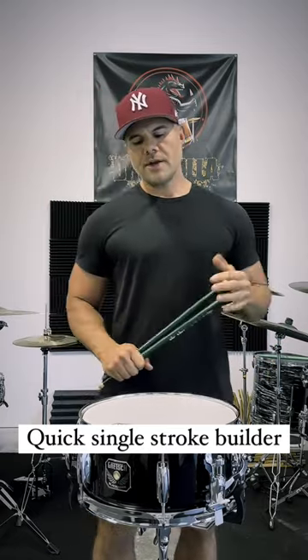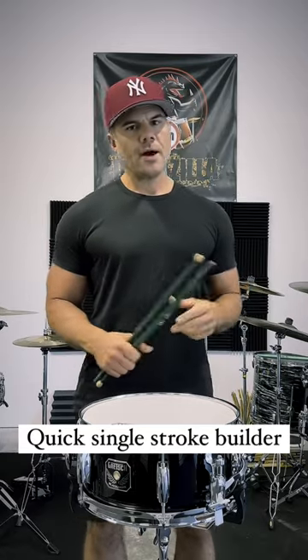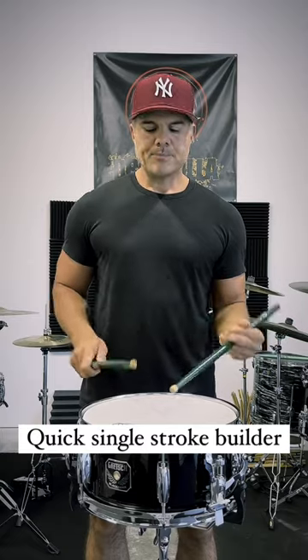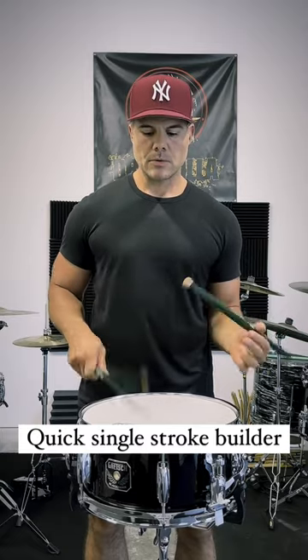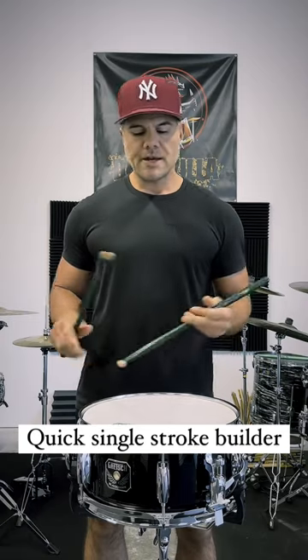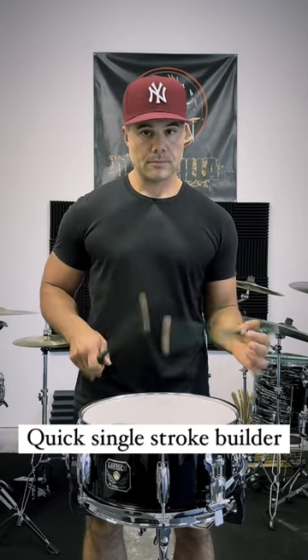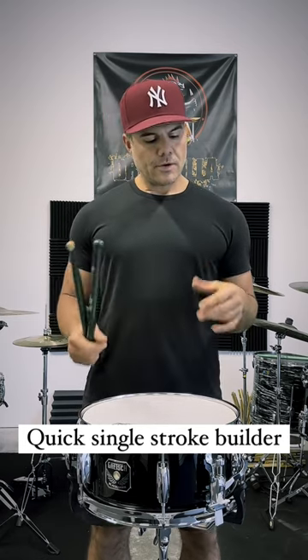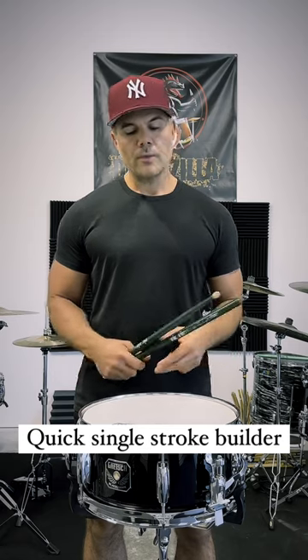What I just did there is something you see me do a lot — these interlaced moeller strokes. I'm actually playing two, and it's based off the moeller technique. Then I add the 32nd notes to kind of give it a little extra, and what that does is it really helps get those muscles in your wrists and fingers working really well.